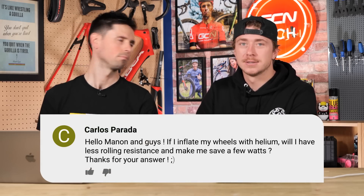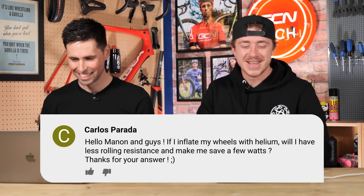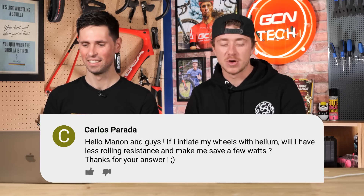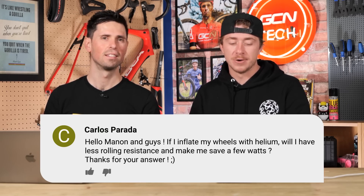Next question is from Carlos Parada. 'Hello Manon and guys — if I inflate my wheels with helium, will I have less rolling resistance and save a few watts?' No. The average helium balloon carries about 14 grams, and the amount of helium you can get inside your tires is not going to be drastically different to that of a balloon — so a 14-gram saving. It's marginal. Just tip a little bit of your water bottle out, or have a wee before you go cycling — that'll do more.